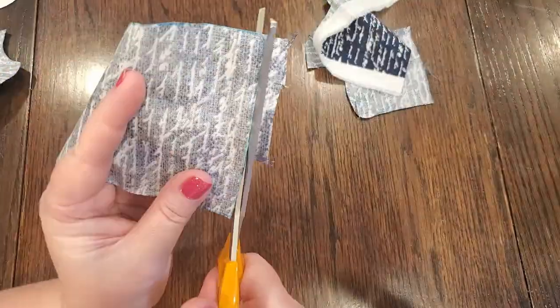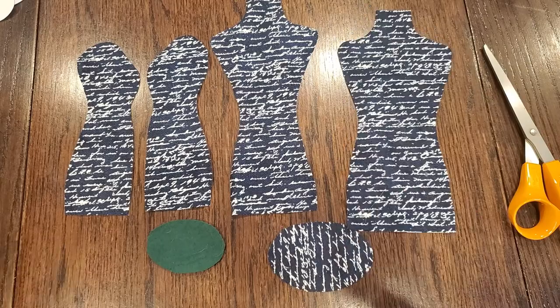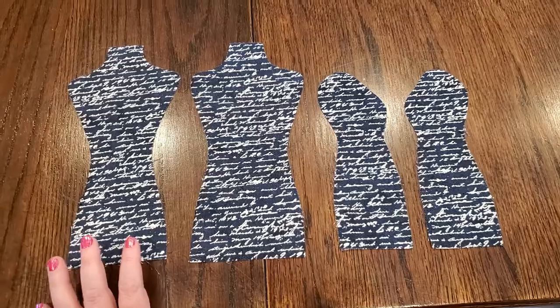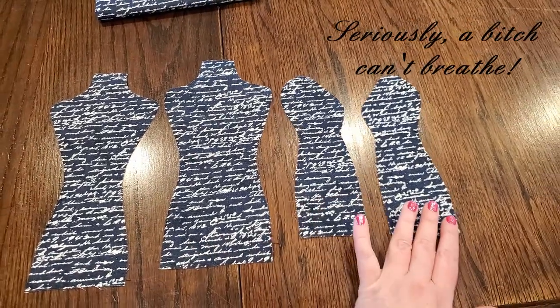It's a good arthritis day, so no gloves and no power scissors. Here's all my pattern pieces cut out — the smaller one is the front, this is the back, and these are the sides.